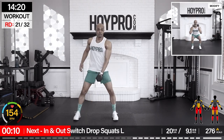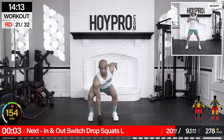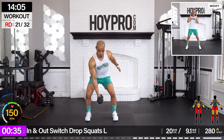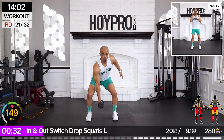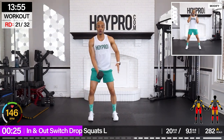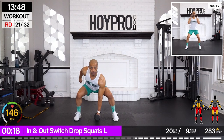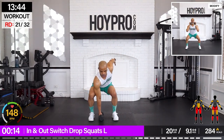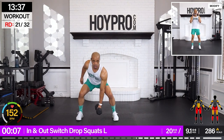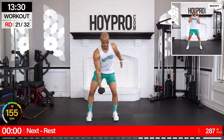In and out, switch, drop squat. Left leg. Going 20 pounds here. Bring it down, step it out. Squeeze through those glutes. Left leg is going in and out here. Come on. This is a booty builder — let's push. Keep the integrity in each rep. Come on, a few more.